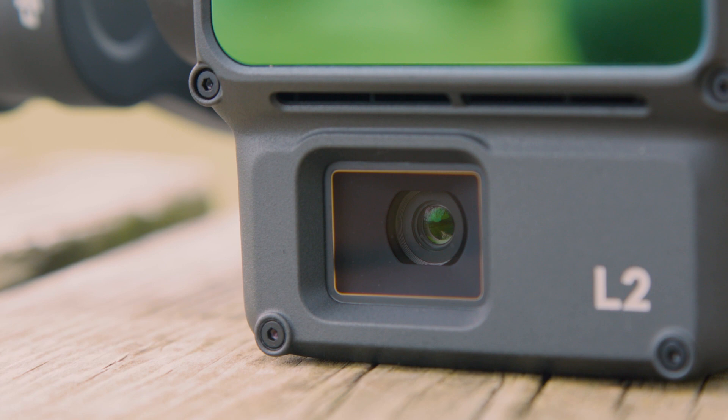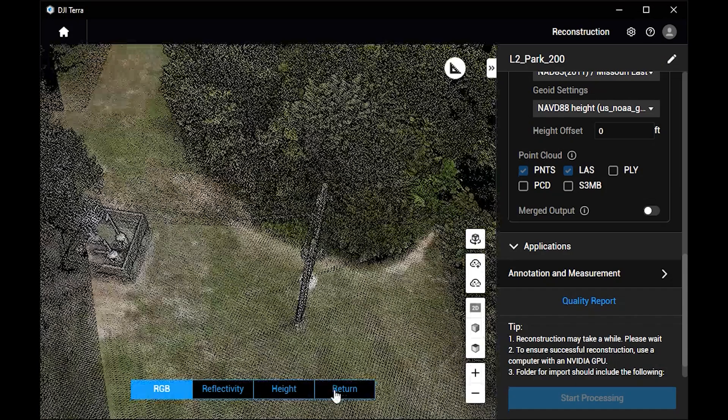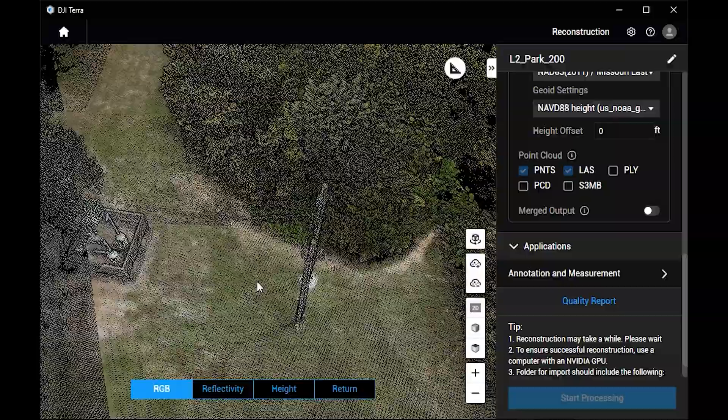We've got an improved camera for colorization. So instead of seeing a cluster of points and not knowing quite what it was, you've got the improved camera and you're able to identify what a specific feature is.